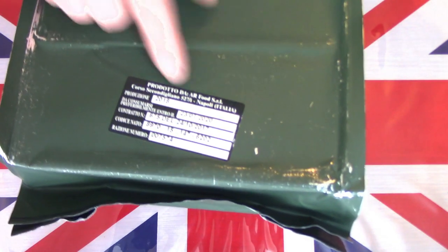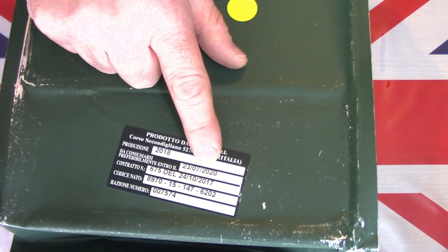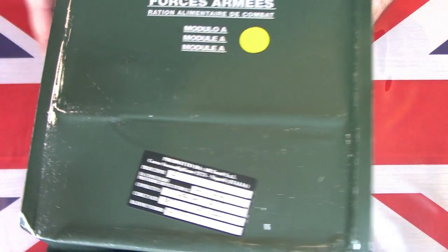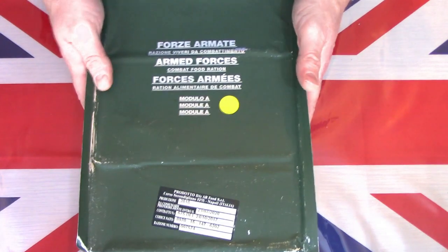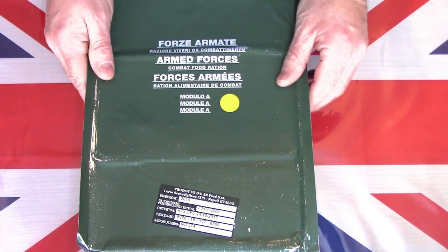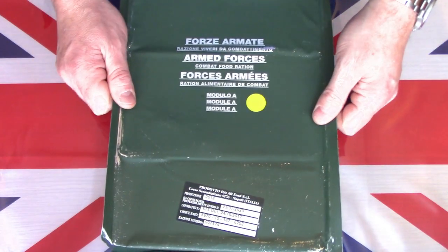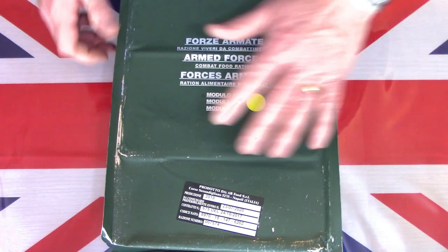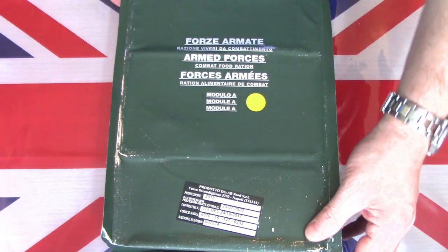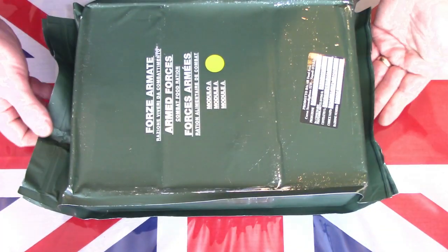As a result this one has actually expired - it was on its best before date in 2020, manufactured in 2017. But I'm not unduly worried about that. As with all of these military rations they're only best before, not eat by. You can probably eat them - I have eaten them - 15, even 30 or 40 years old. I did try a Vietnam period 40 year old one and most of those were still good. So I have no concerns just being a year or two out of date.